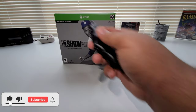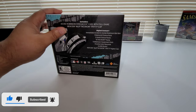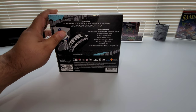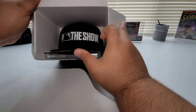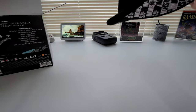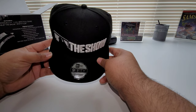Let's go ahead and get into the unboxing. Handy dandy Batman unboxing knife — shing! You got a little piece of tape right here at the top, so let's go ahead and cut that, pop that to the side. And the first thing you see inside here is your baseball cap.